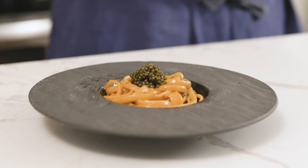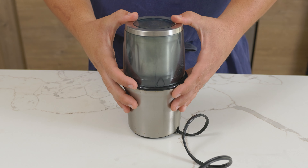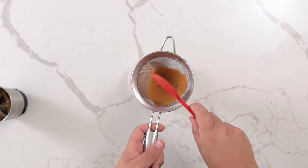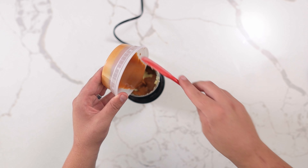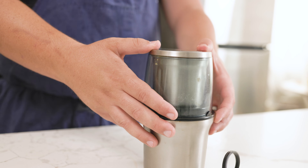For La Bernadine's uni pasta, add four ounces of sushi-grade sea urchin roe to a blender, blending until smooth. Pass through a fine-mesh strainer, being sure to press out as much as possible — this stuff is expensive. Return this back to a clean blender and add an equal part softened butter, blending until emulsified.